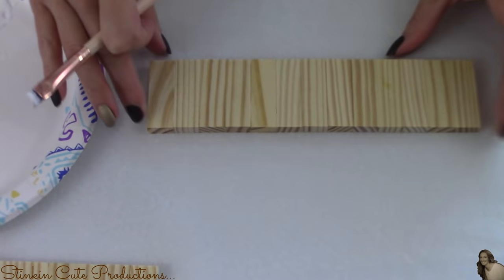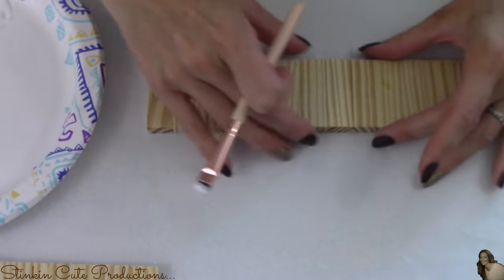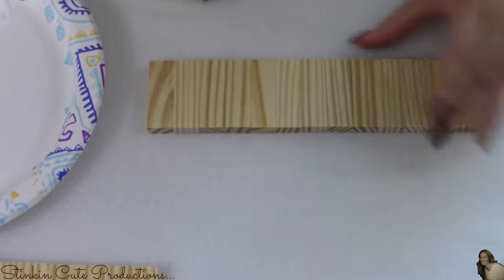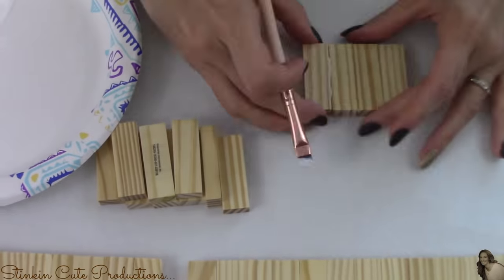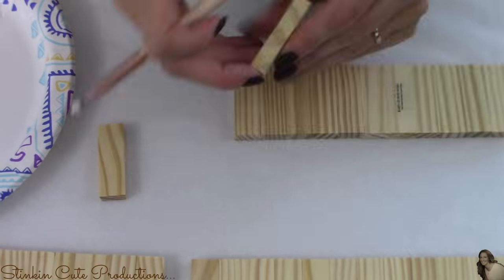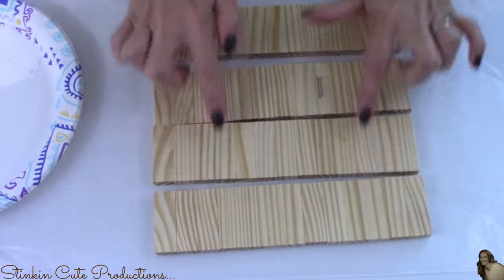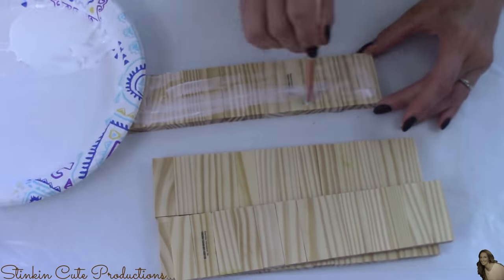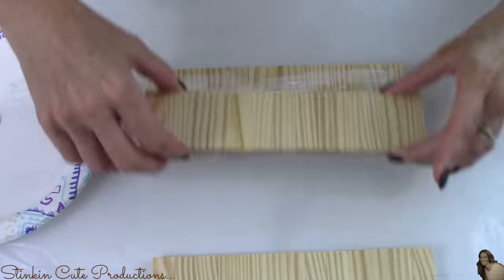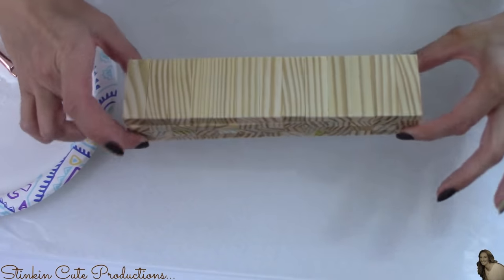When gluing these blocks together side by side, you really want to make sure they are even and lined up on the top and bottom. Once I've got my four sets of 13 blocks, I'm going to glue them together on top of each other, giving me a nice solid block — just like this.